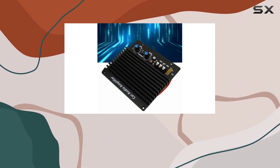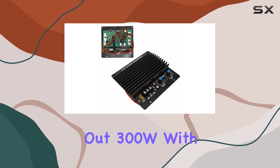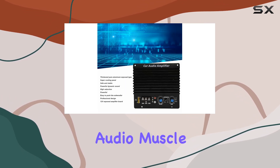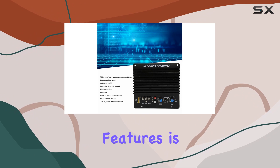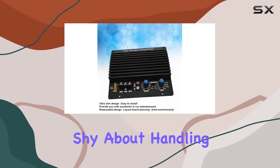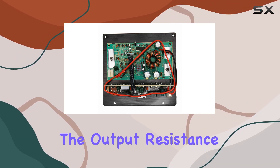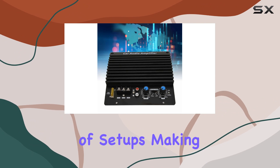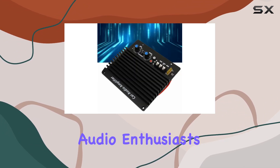This amplifier board packs a punch, pushing out 300W with a peak power of 1000W — that's some serious audio muscle. One of the standout features is its ability to drive 8–12-inch woofers, and it handles dual-voice coil speakers as well. The output resistance of 4–8 ohms ensures compatibility with a variety of setups, making it a versatile choice for car audio enthusiasts.